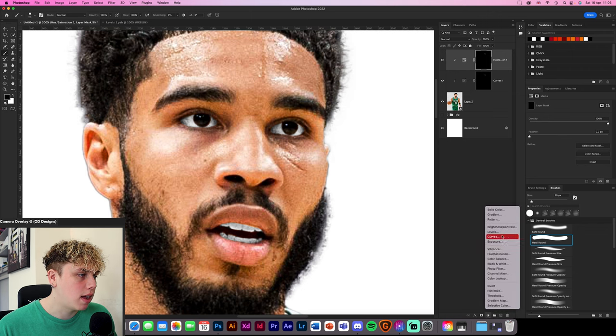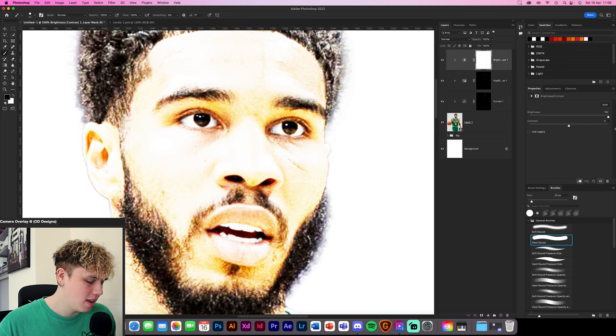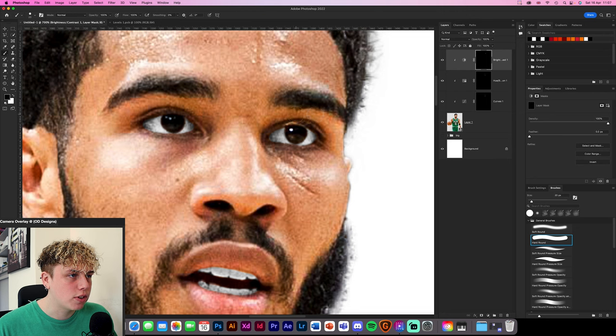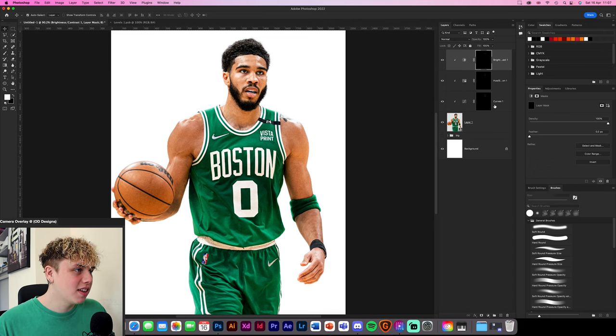We don't need to worry about the teeth. I'm going to re-drag this layer mask back onto the curves layer because I don't want the eyes glowing for the next step. Create a brightness and contrast layer, clipping mask it, and increase brightness to 100%. Invert the mask so it's black, then zoom in and paint just on the eyeball centers. As you can see, it makes the eye look a lot brighter and more intense when you zoom out — this is something new I've learned that makes it look so much better.